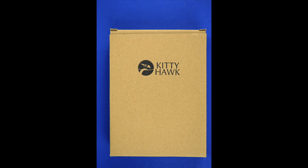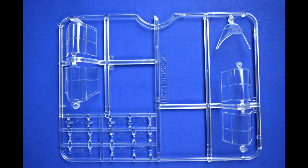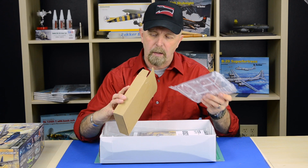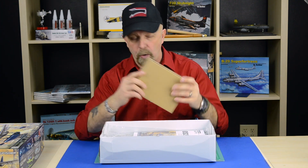I assumed the clear parts are in there, and yes indeed — we got nice crisp plastic parts. You can build it in the open or closed canopy position. This is a nice asset, a nice little gem to have, so the clear parts won't get scratched, dented, or broken.